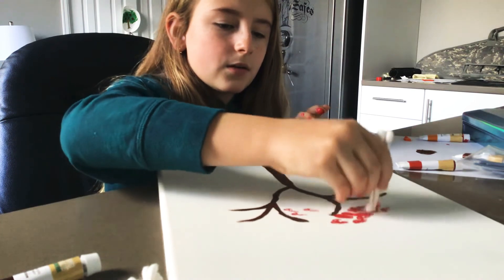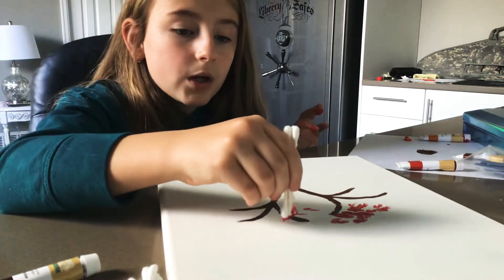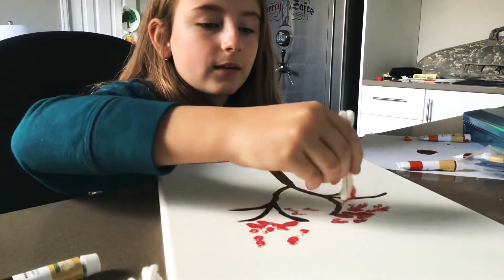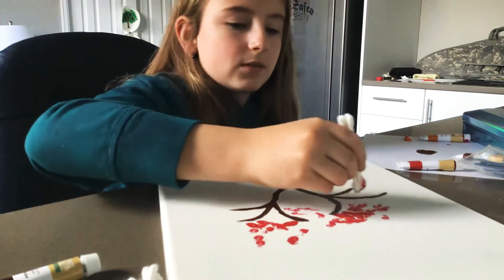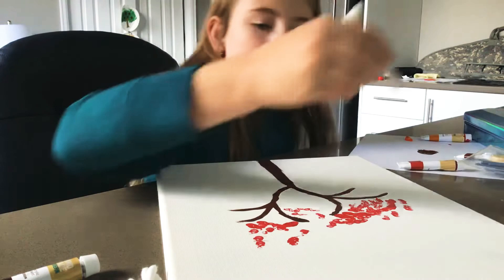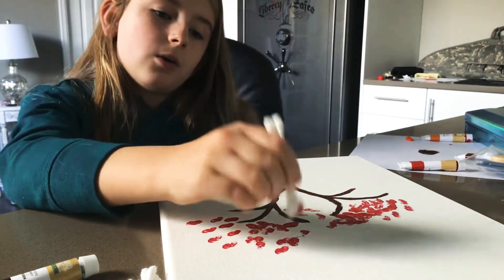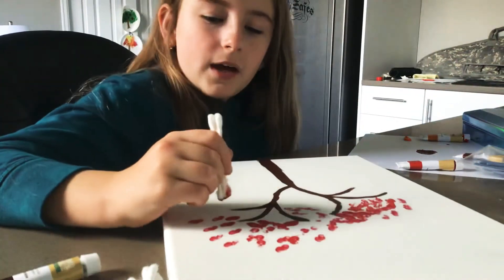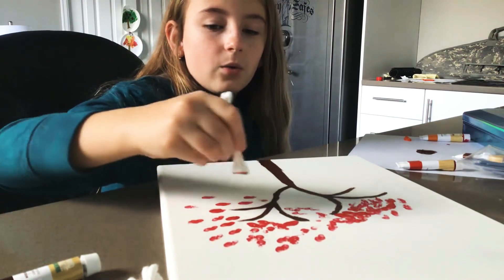If you're not sure if you're doing it right, don't worry — you can't really do it wrong with Q-tips because this is any type of painting. You're an amazing artist and this is really easy. It's great for kids because my channel is totally PG.